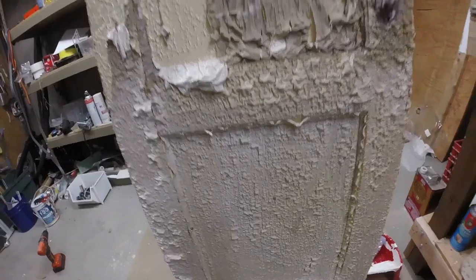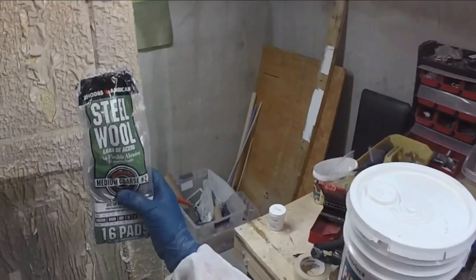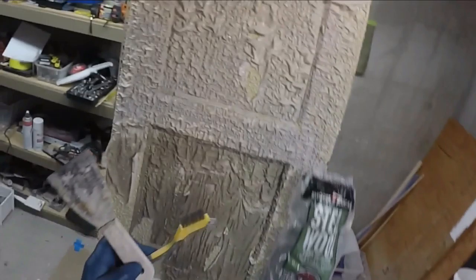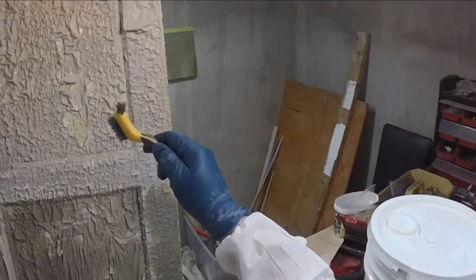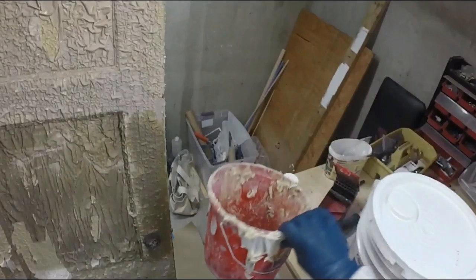I'm going to use a putty knife, some steel wool, and a wire brush to remove the paint. I'm predicting this is going to need two applications of all the paint strippers, but we'll see. I'm using a medium-coarse number two steel wool pad, a basic putty knife, and a wire brush. This wire brush has some bristles at the tip, which will be great for removing paint at the corners.